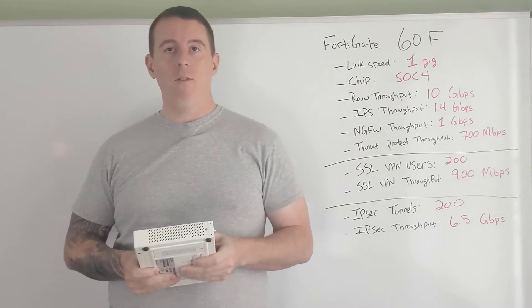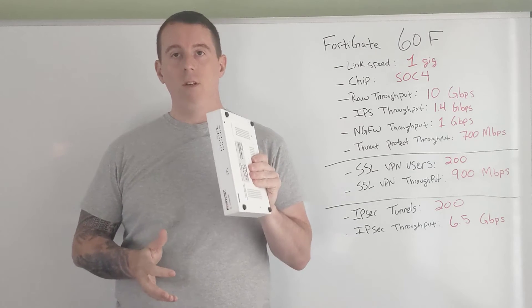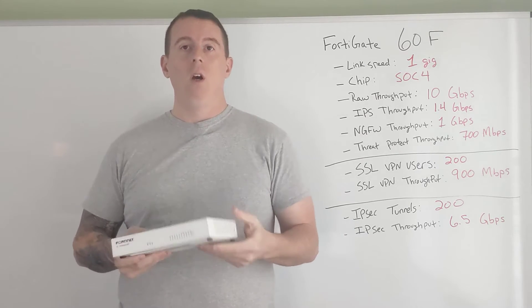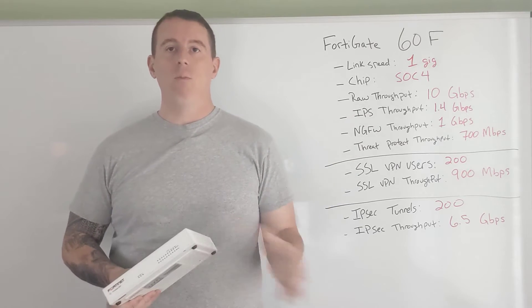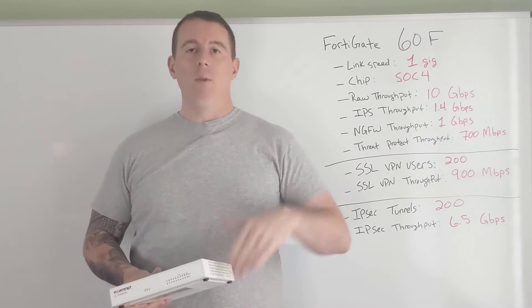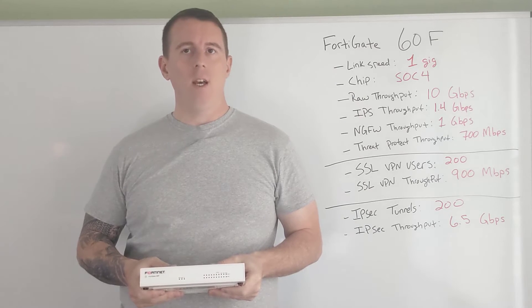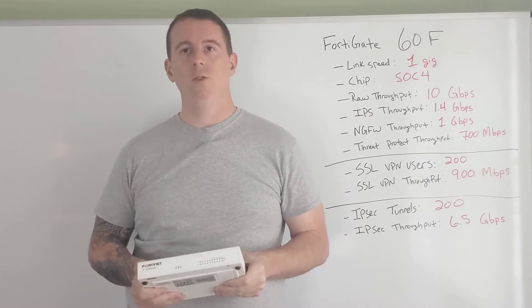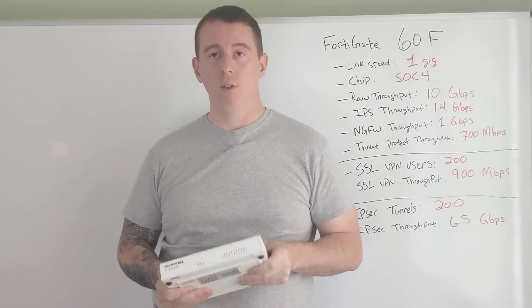If you are hosting Active Directory, VPN services, or anything like that, this is definitely the model you want for your HQ. For smaller branch offices, the 40F is a good replacement for the 30E. There's also the 80 or 90F that they released. And when you start moving from entry-level firewalls to mid-sized firewalls, the 100F and 200F are going to be your go-tos.